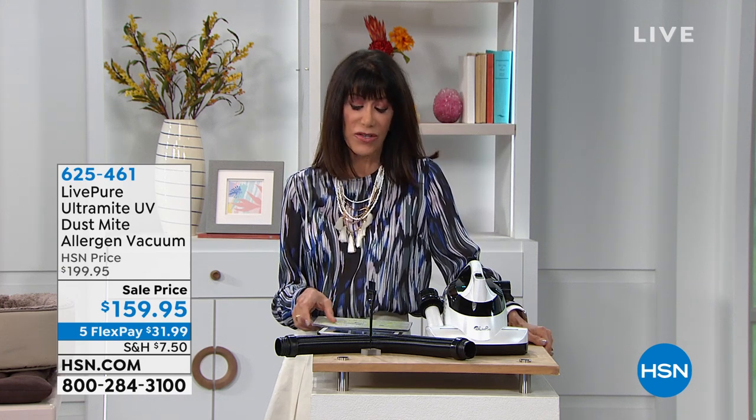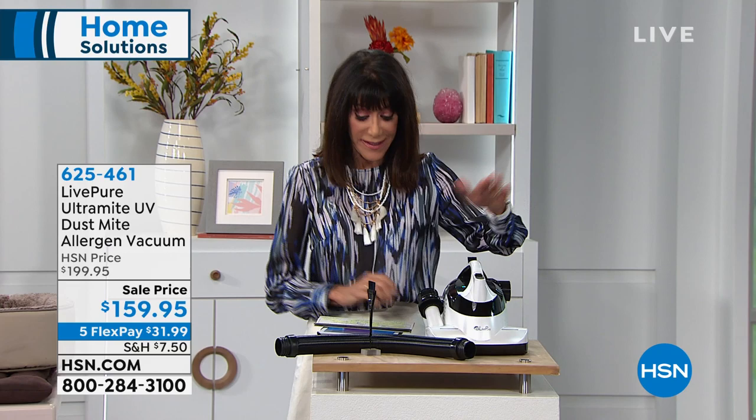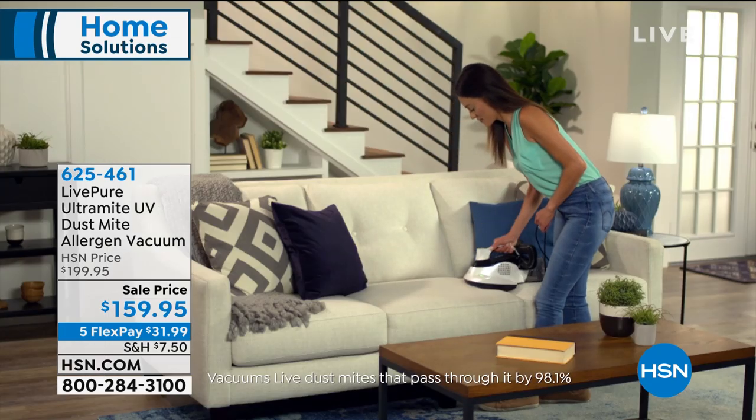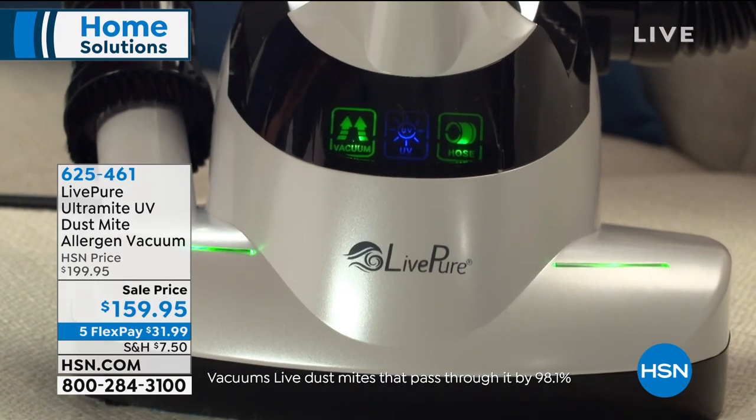We're going to talk about a company called LivePure. We've had the pleasure here at HSN of presenting a lot of great products from this company. They are extremely environmentally oriented, and they're really all about bringing you great, powerful products that will get the job done. Today we have the Ultramite — it's a UV dust mite allergen vacuum.